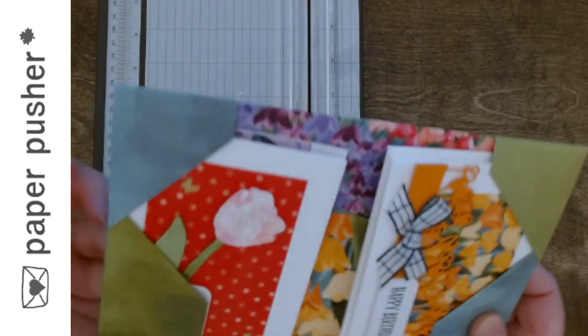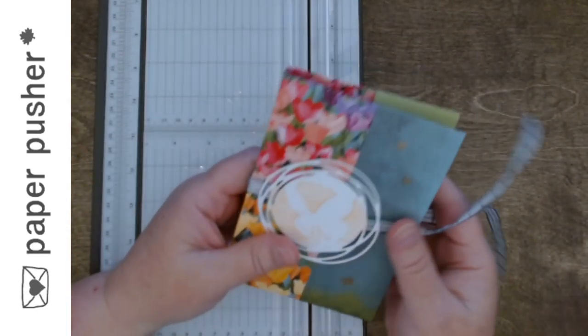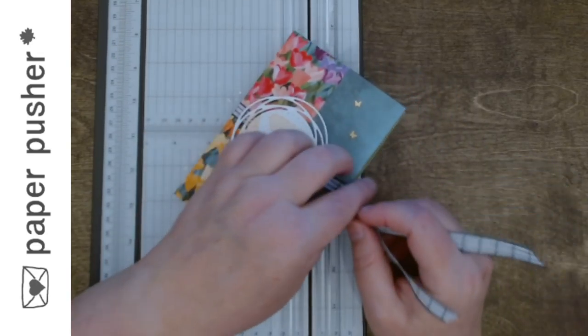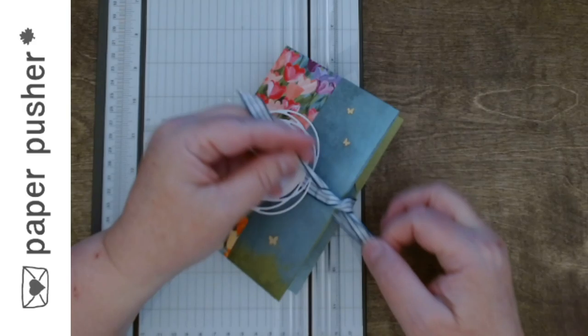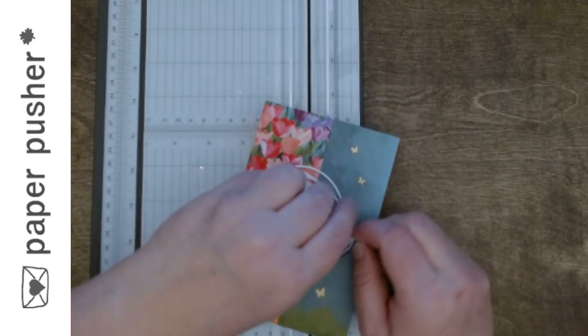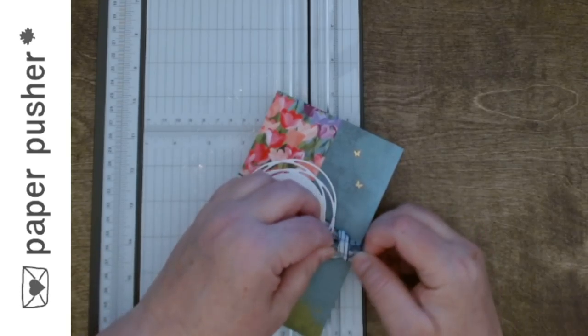There's no glue, there's no anything. This is one piece of 12 by 12 designer paper that folds up, and then a little decoration on the front and a little string or ribbon to tie it shut. I'm gonna show you how quickly this comes together but I will show you a couple other options you have.